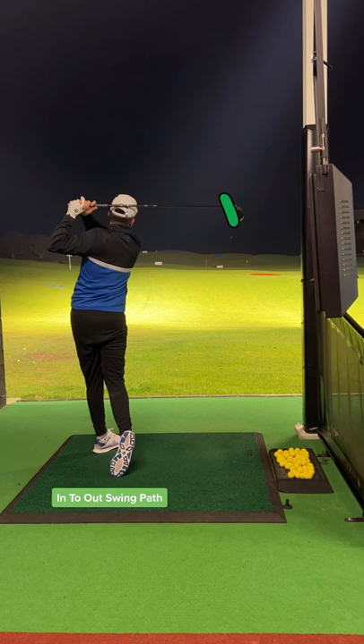Now try and hit the ball, but focus on shallowing that swing — a more in-to-out path. You might notice that little draw.